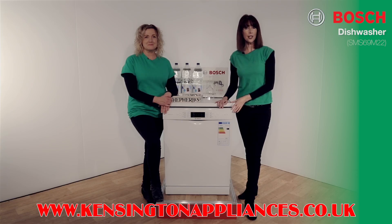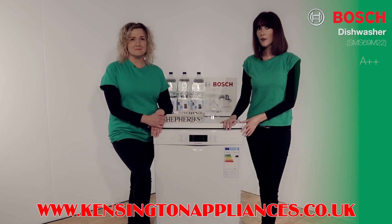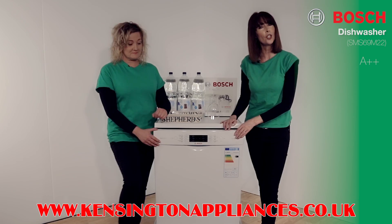Hello, this is a Bosch SMS69M22 freestanding 13 place dishwasher. It's an A++ energy efficient model. It has the VarioFlex interior which is incredibly versatile. Let's take a look.